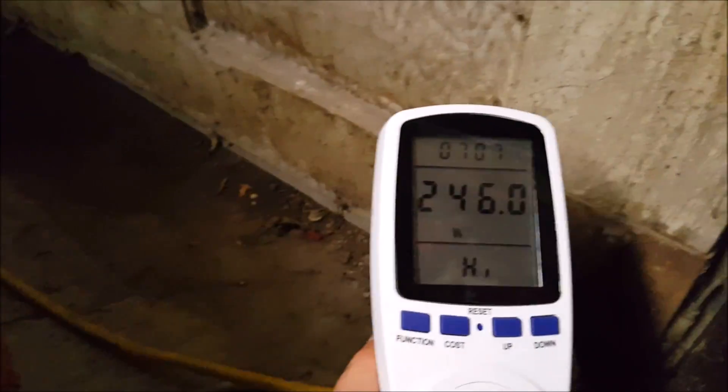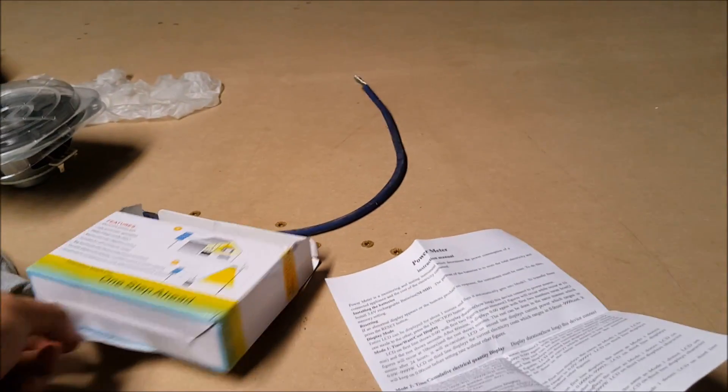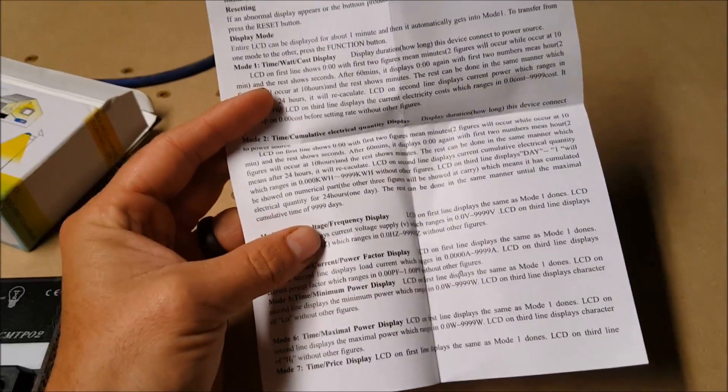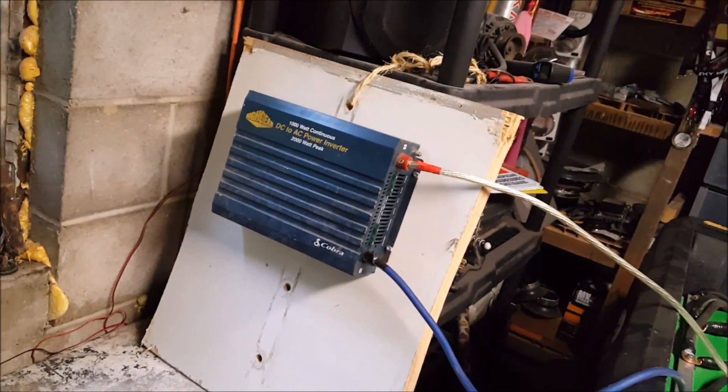246 watts with the radio on. I messed around with it a second ago, turned it up pretty good, and the watt meter went up. The meter does all kinds of things — I think I paid about $22 on eBay. Really cool because I can see I should be able to handle what I have going on in here with this cheapo 1000-watt modified sine wave inverter. It makes my fan hum a little bit and give a little noise, but it is what it is.